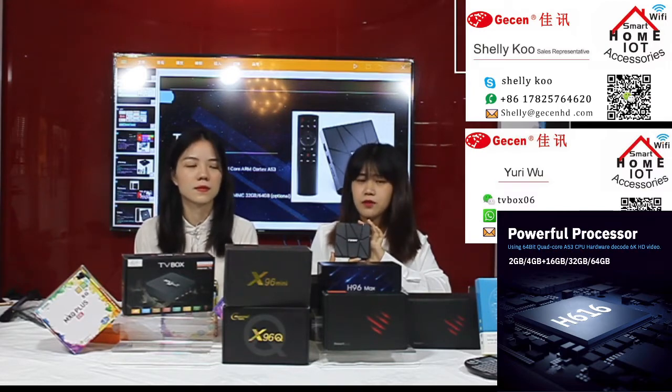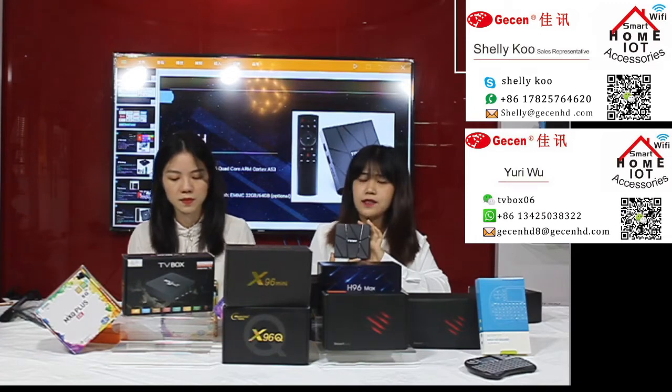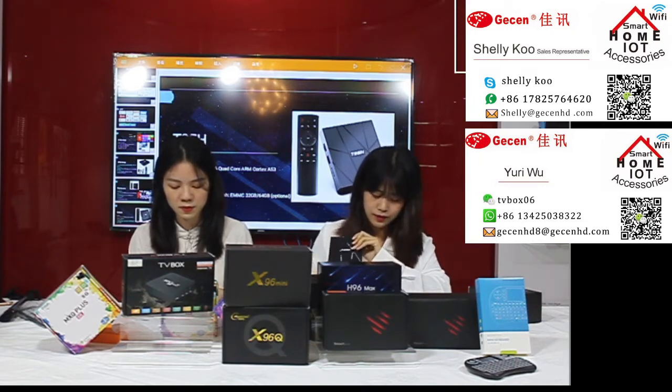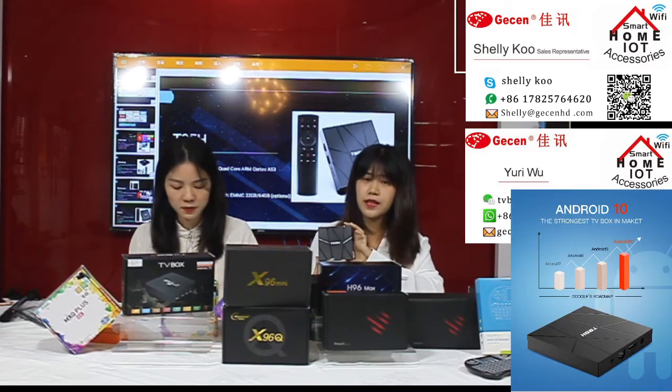For this product we have three memory options: number one is 2GB RAM plus 16GB storage; number two is 4GB plus 32GB; and the last is 4GB plus 64GB. You can choose the one most suitable for you. This product uses the latest Android 10 system.